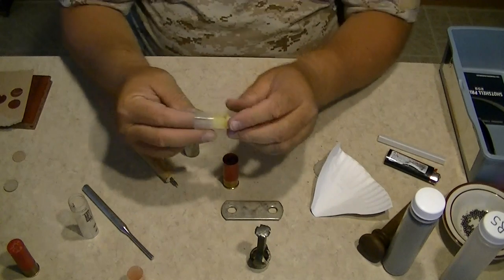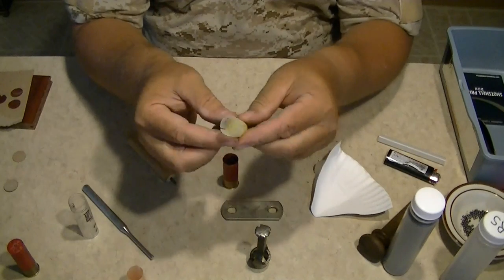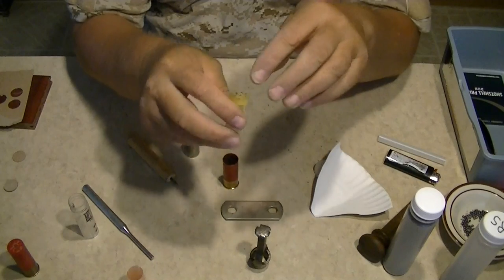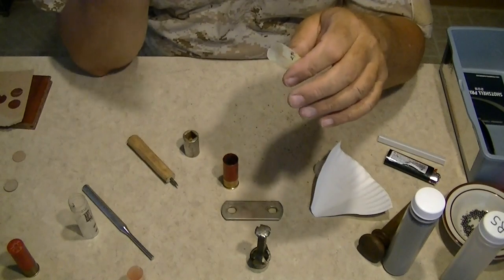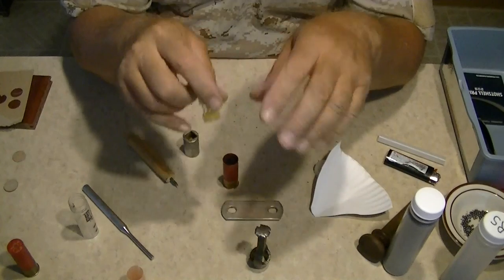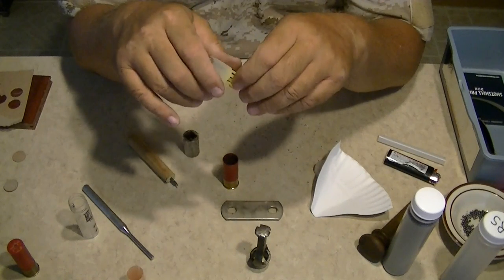Take your wadding material — as I said I'm reusing these, but you can buy wads at any sporting goods store that sells gun reloading equipment, and put them in your kit. You can also carry sheared wool or any type of wadding material — I've even seen cotton balls used for this.